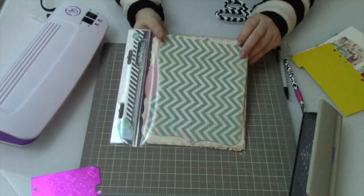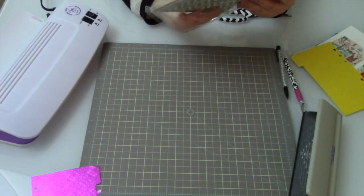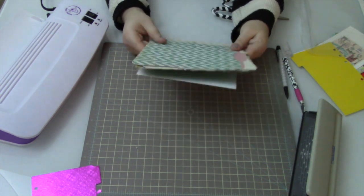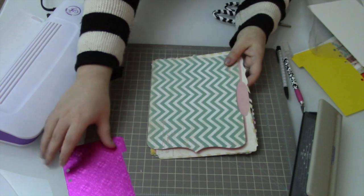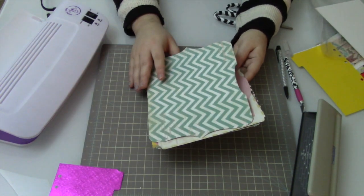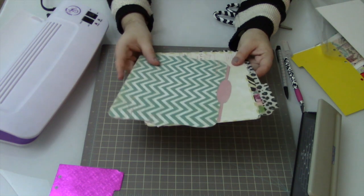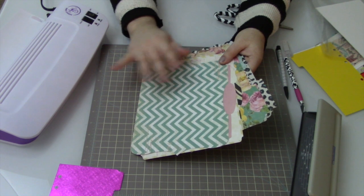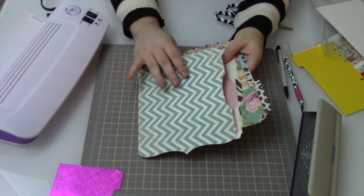The next method is using a file folder. I'm using these Heidi Swapp little memory files because they're a great size and I like the patterns. A good thing about using file folders for your divider is that you really don't feel like you need to laminate them — that's one of the benefits. They're also generally double-sided, so you don't have the issue of one side having a pattern and the other being blank. If you want a double-sided divider and don't feel like laminating, using cardboard file folders is a really good idea.